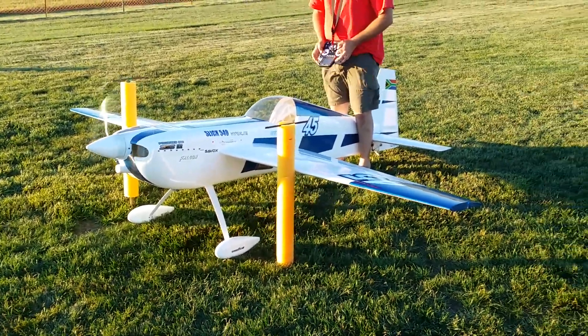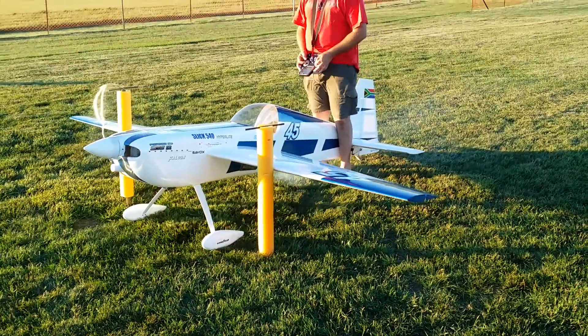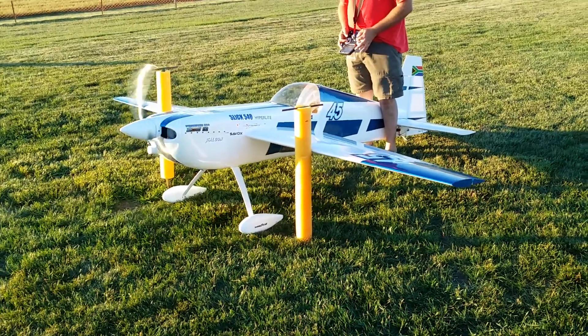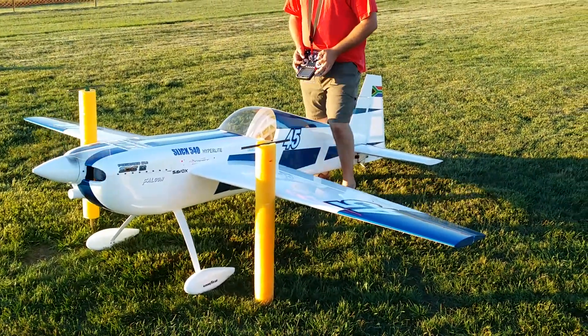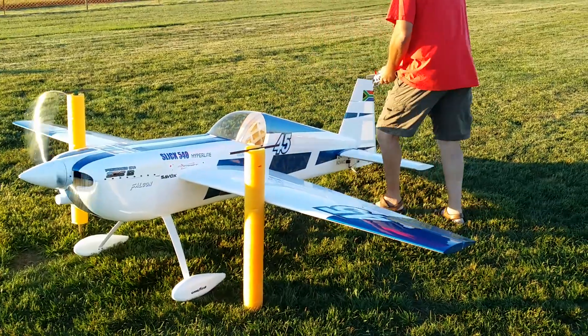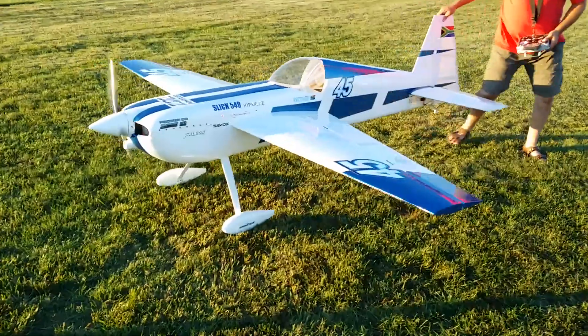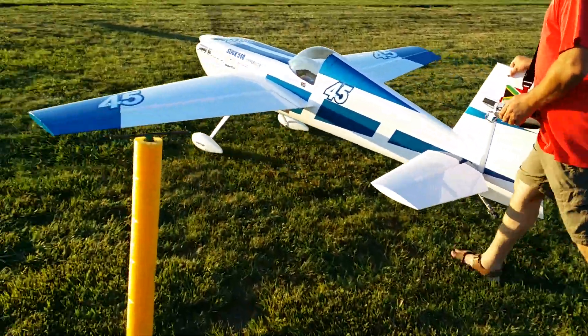We got Brad here with the ZDZ-112 ultralight Slick. People haven't tried an ultralight — these things fly absolutely amazing. Defies gravity. Watch the takeoff.